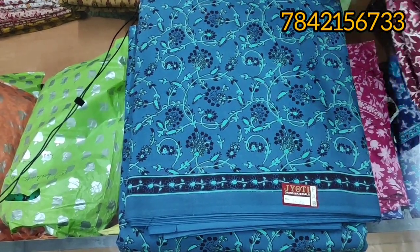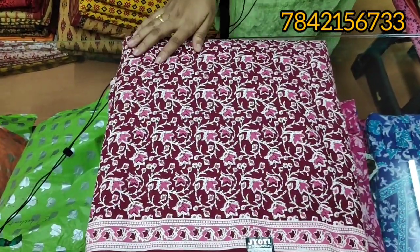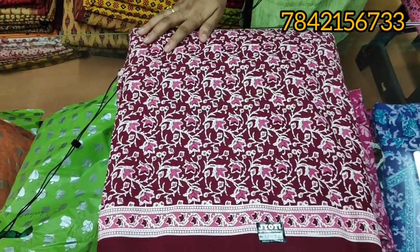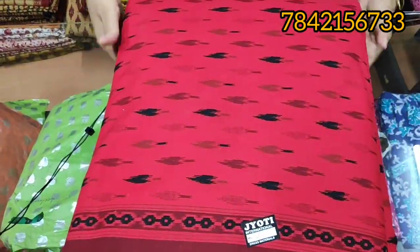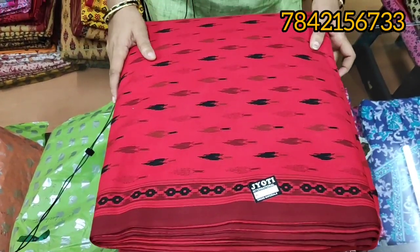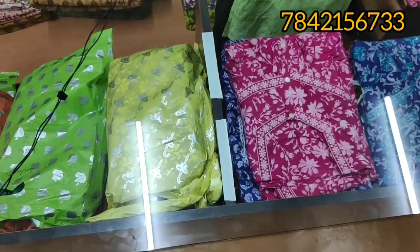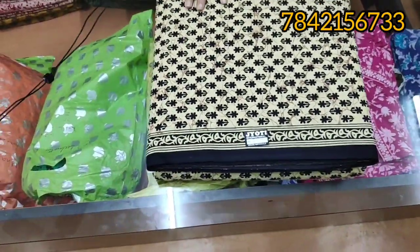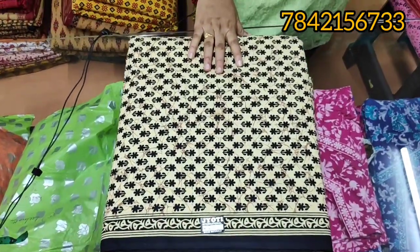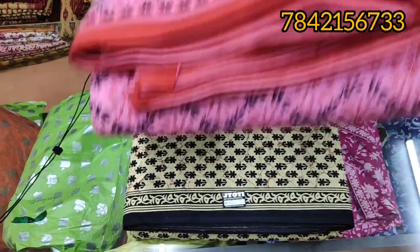Size details: S is 20 and a half at last, M about 22 and a half at last, L is 24 and a half, XL is 27-28, and Triple XL is 30-32. The cost — just the high-to-high and loose the chapter down.